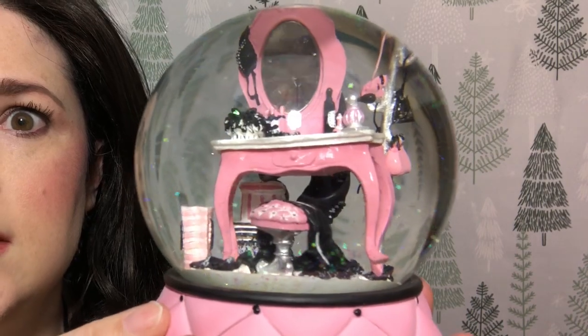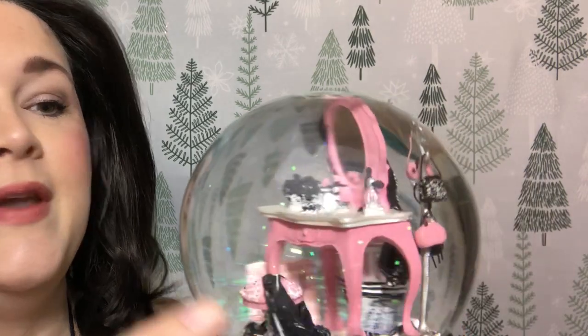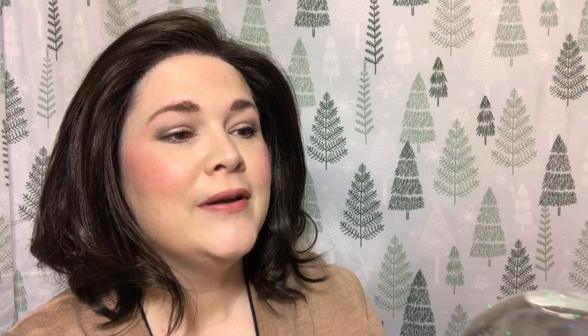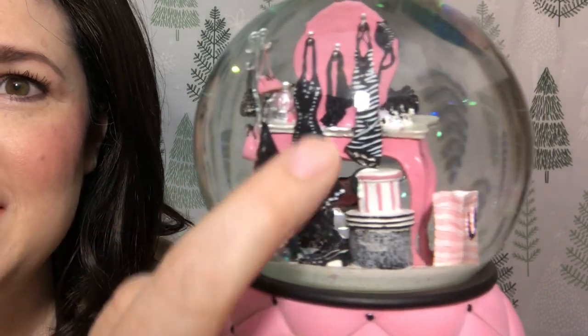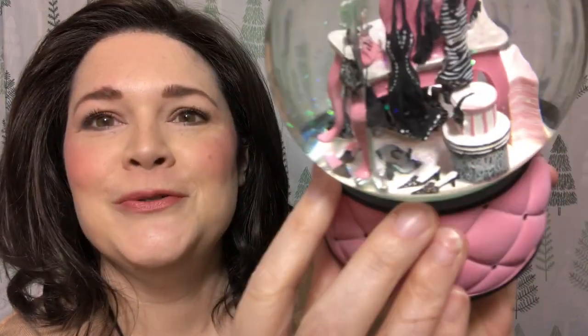Look how gorgeous this Victoria's Secret snow globe is — there's a vanity, a nightie lying across the little stool, a Victoria's Secret bag, perfume, a bra hanging over the back, a hanger for purses, some more lingerie, what looks like hat boxes, and shoes down there. This one doesn't have a ton of glitter but it's still really, really pretty.